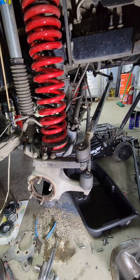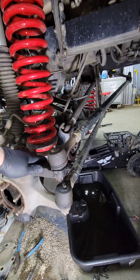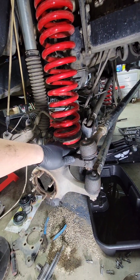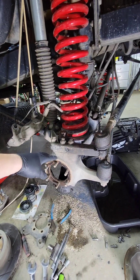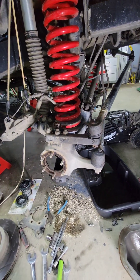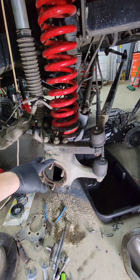We're working on a GM Dana 44 passenger side drop high pinion axle. The Yukon standard 4340 chromoly shafts that were in here — we blew the U-joint apart. So we've upgraded to RCVs, but there is some modification that's got to be done to the knuckle before you can put it in.